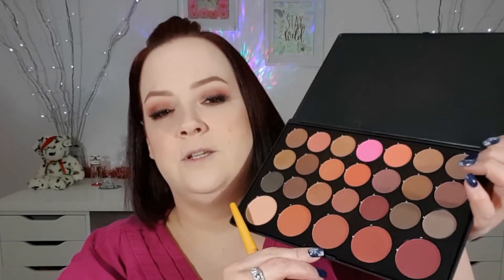Now for blush I'm going to go into this shade right here. And now I'm going to highlight my face with my O4 Rodeo Drive. I'm going to use the Rodeo Drive as well to do my inner corner and the arch.